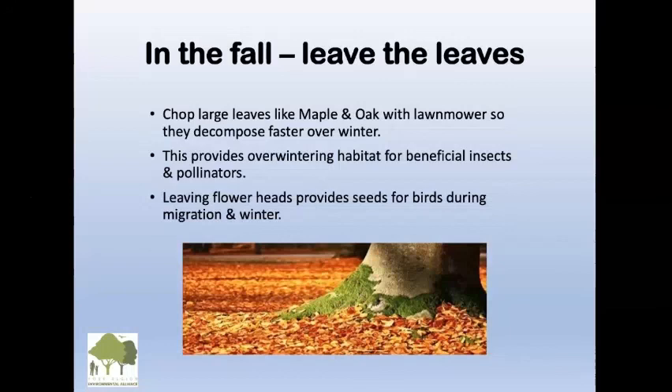This is who we are — York Region Environmental Alliance. You're welcome to go to our website and explore. Follow us on Facebook where we post a lot of things like this, also environmental content. You can subscribe to our e-news, which we send out quarterly — it's informative. We don't harass you, just four times a year. Please stay in touch and enjoy gardening.